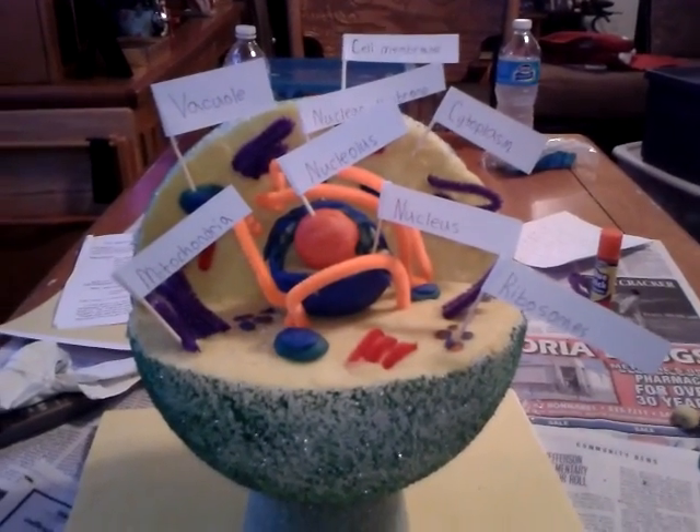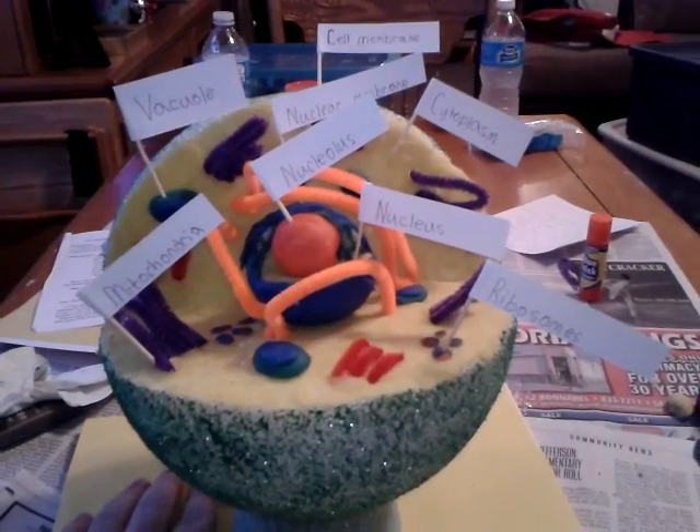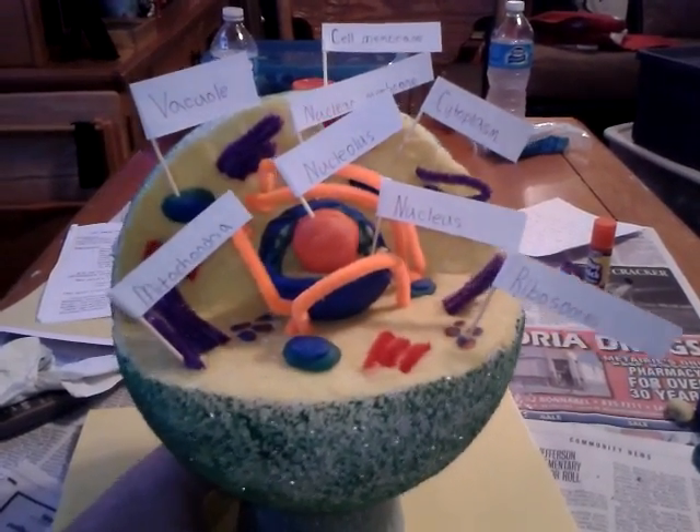Hello YouTube, this is Adam, and this is Mike's 5th grade 3D animal cell project that he's just completed. It came out pretty cool.